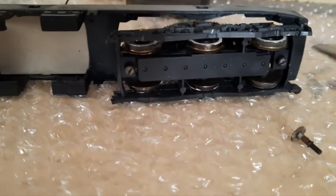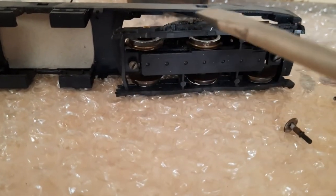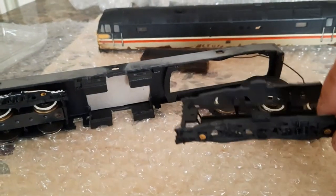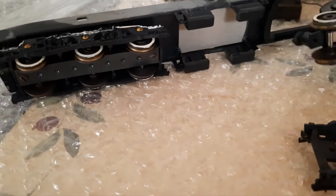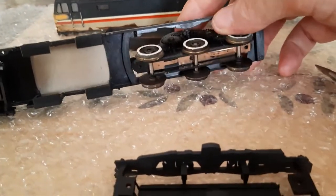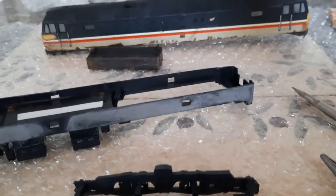Next bit is to release these two screws here. Then this cover plate comes off so you can get it out of the frame. Once you've taken this bit off the bottom, that piece just comes straight out basically, because it fits in like that and the piece we've just taken off holds it in position.